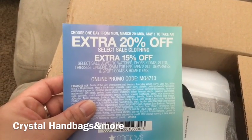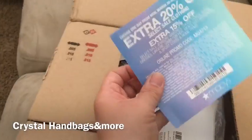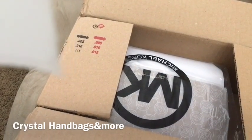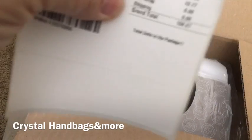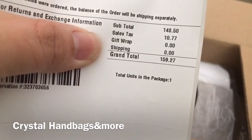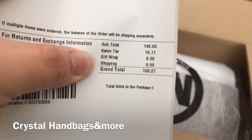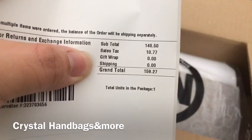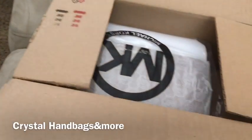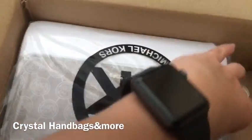There's a coupon on here for March 20th through May 1st, so I'll probably use that. This is the receipt, so I guess that's how much I ended up paying — I thought I paid less. Anyway, this is what I ordered.